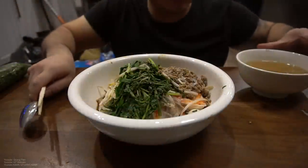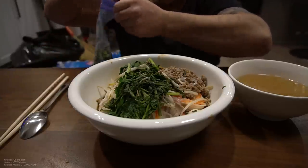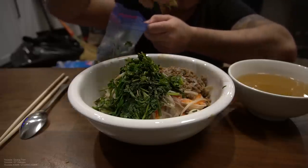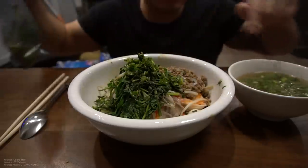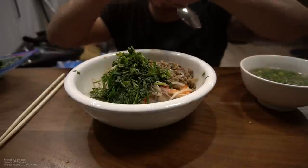All right, here it is. This is Hu Tieu. I'm gonna accompany this with some cilantro, green onions, and this one too. This is just a nice pork broth — just a regular pork broth guys, and that's it.